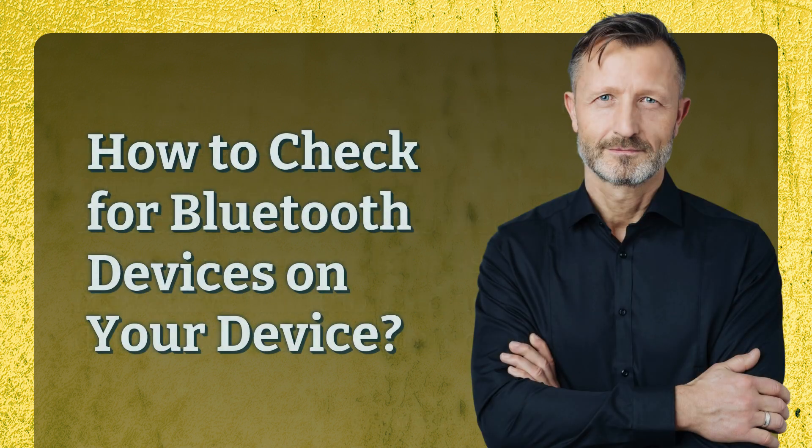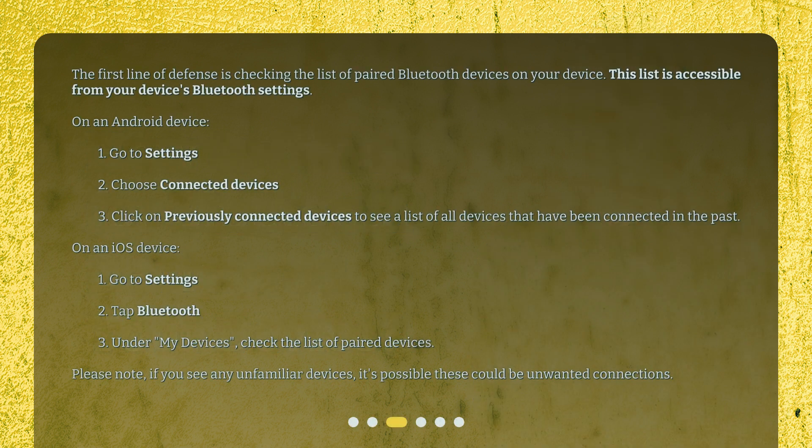How to check for Bluetooth devices on your device? The first line of defense is checking the list of paired Bluetooth devices, accessible from your device's Bluetooth settings. On an Android device: 1. Go to Settings. 2. Choose Connected Devices. 3. Click on Previously Connected Devices to see a list of all devices that have been connected in the past.